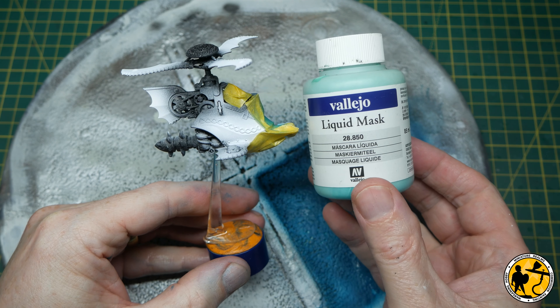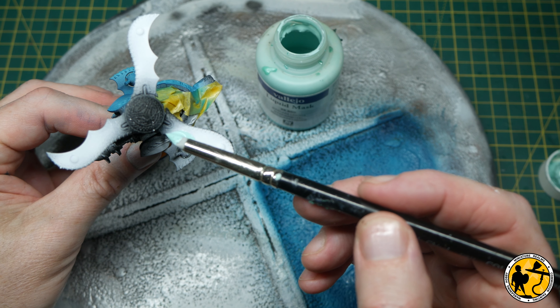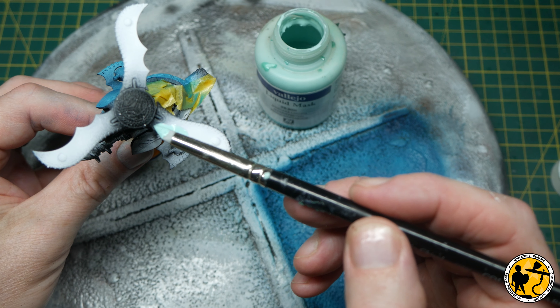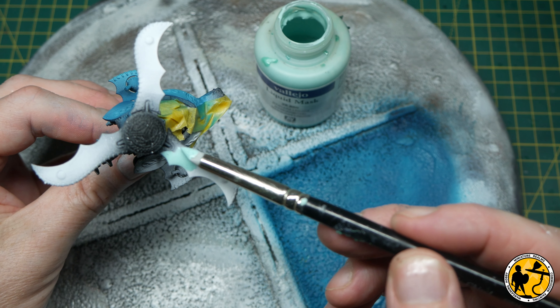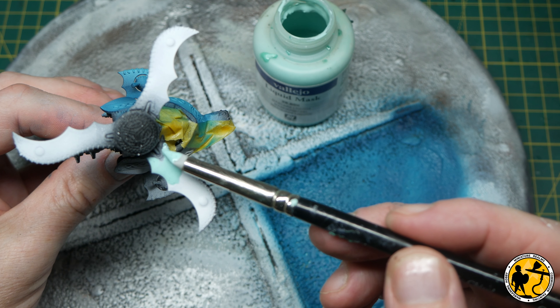We're going to use a lot of masking. I'm now turning to liquid mask and painting that over all the areas I don't want covered right now, because I'm going to be airbrushing some metallics. So it's pretty much covering all of the white areas and all of the blue areas. I won't show you all of the painting of it because it's really boring, but it's great stuff.